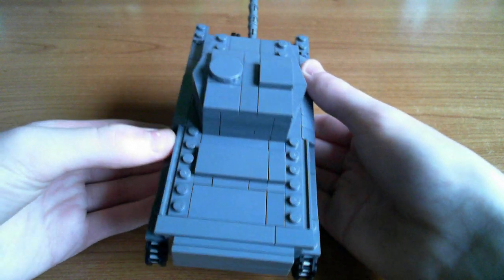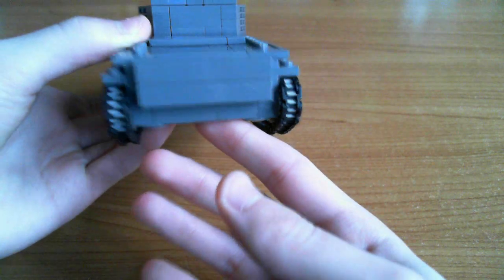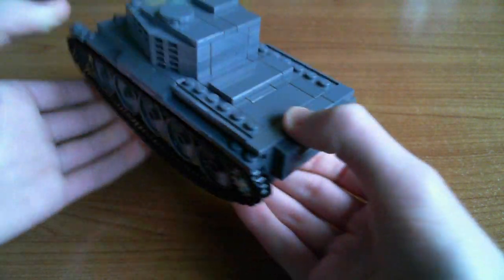Around the back on the engine deck, just a small amount of detail, but once again fairly accurate. Around the back there's this extra box extension, which is on the real thing - I'm not actually sure what it is.